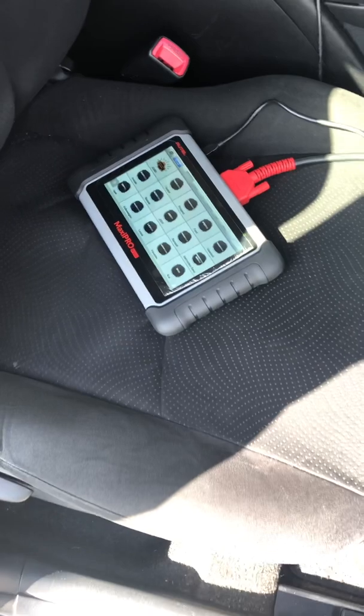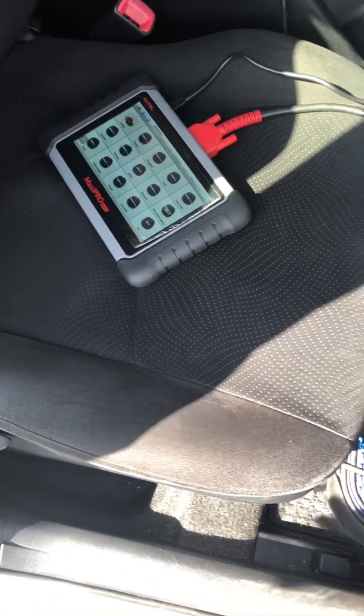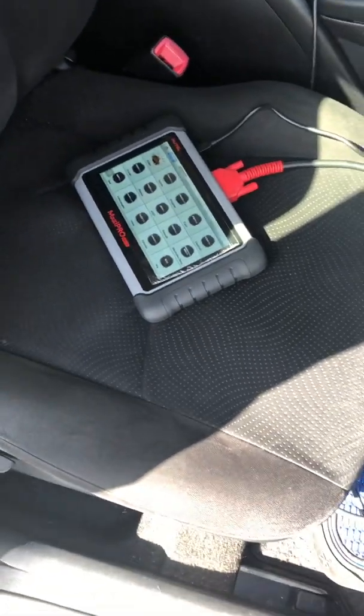So this morning I got up and got my IMAS power pack — a very tiny one, but it does the job. I put it on the battery, and with the extra power on, I went ahead and did the calibration. The calibration worked. I did the ABS system reset, everything worked, and the problem is now resolved.